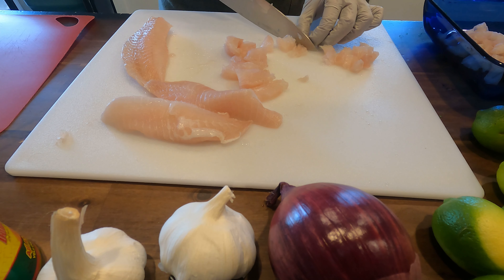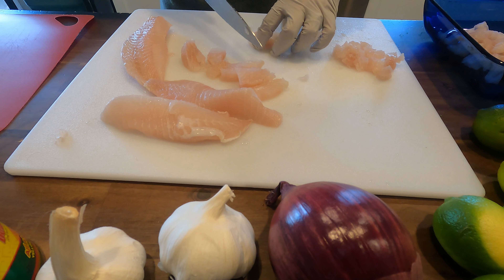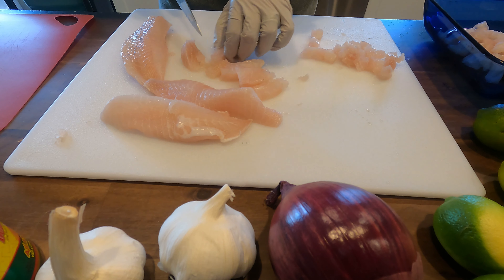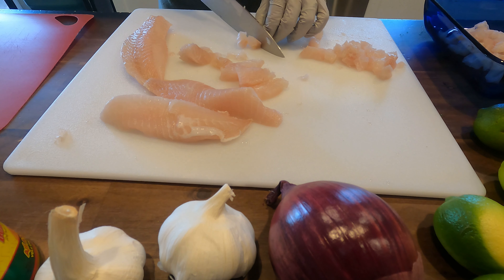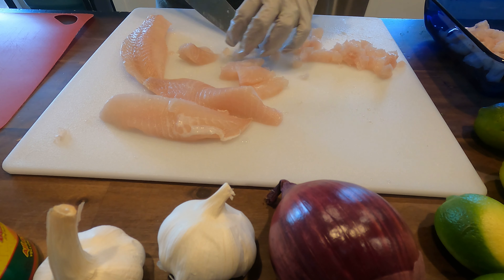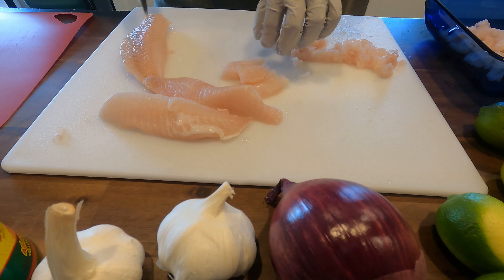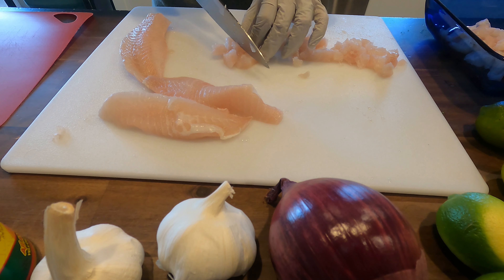Most restaurants you'll see cut it in very thin slices. That's because they're preparing it fresh, and they do it for speed, for curing in the acid. We like to do it in cubes because it gives a meatier texture when you're eating it, but it takes longer to cook in the acid.